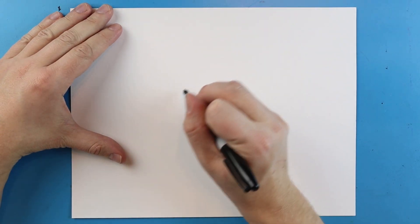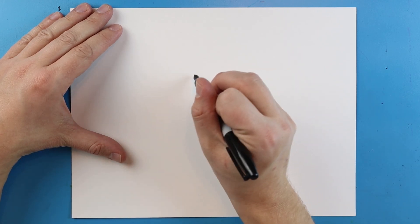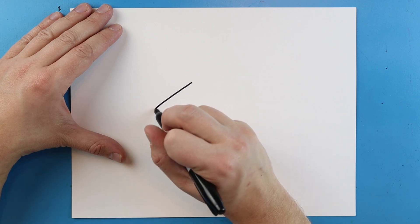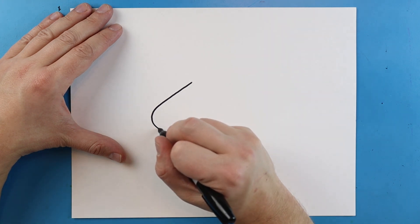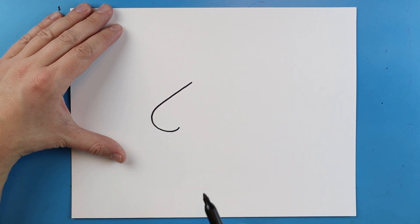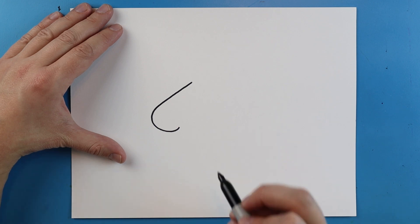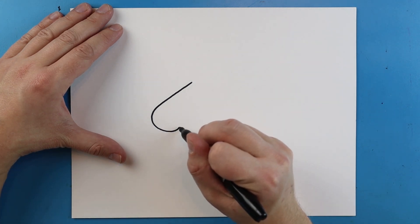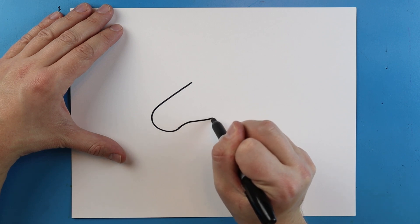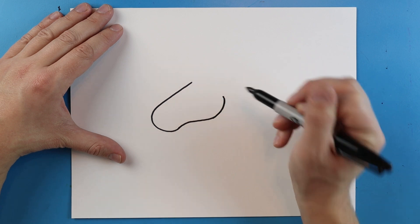Now to start off with our unicorn we're going to begin with a little line that's going to go down and form into the nose. So I'm going to start right here and I'm just going to make a little diagonal line that's going to go down and then it's going to curve around like this. Almost kind of like a little hook shape. Next I'm going to take this line, go up and then down and bring it up here like this.